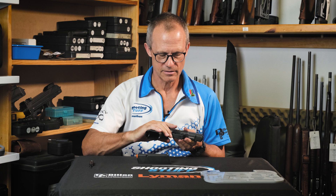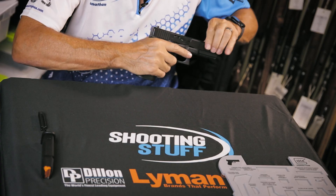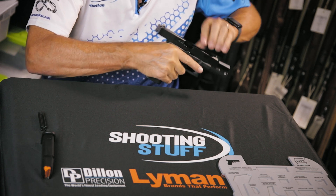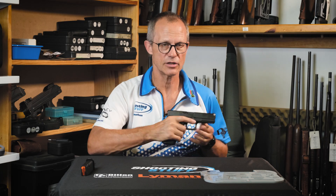As always, the first step is to remove the magazine. Make sure the magazine well is empty. Check the chamber that there's nothing inside. In a safe direction, pull the trigger.